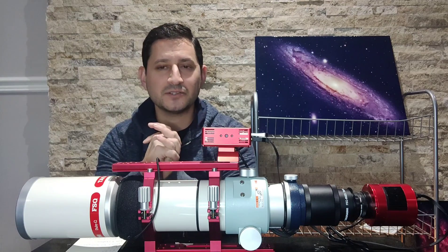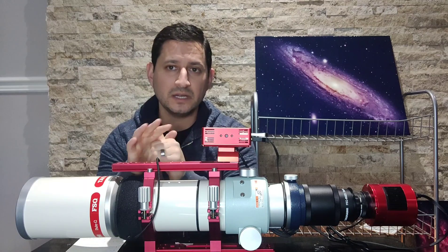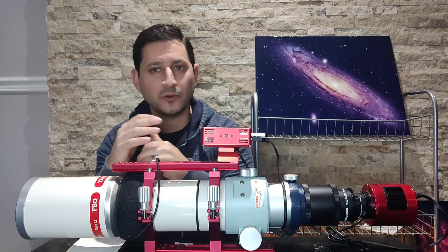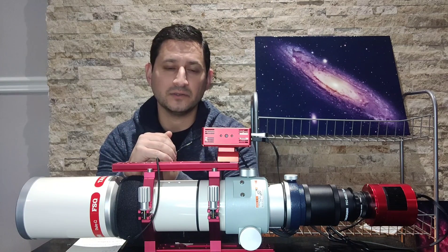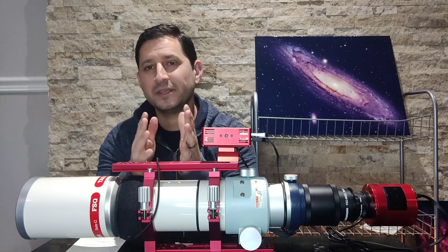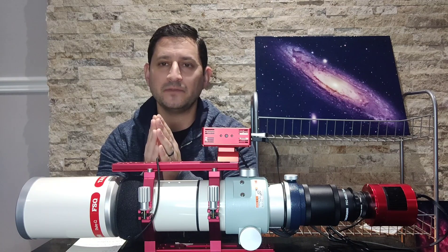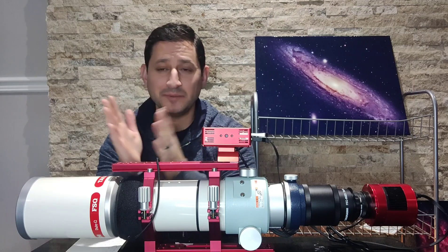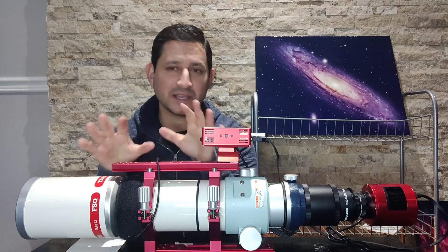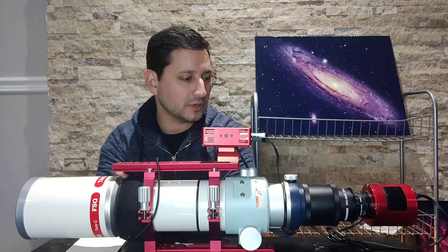If you're going to empty your savings to buy this, I would say don't. You can do great quality images with any reasonable quality telescope. But if you have the funds and you're really into astrophotography — maybe you've had a scope or two before — there's no reason not to. They're one of the best out there. Is it worth it? That's an individual decision. For me, yes it was worth it. I'm not going to buy their mount, but just having the scope itself, I'm happy. I'll be adding the automatic focuser and we'll see from there.